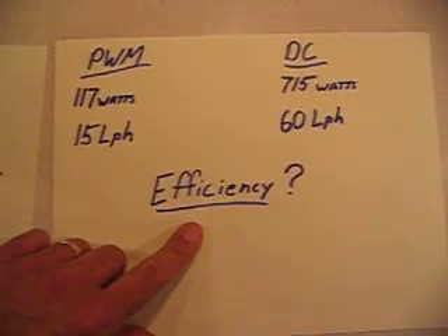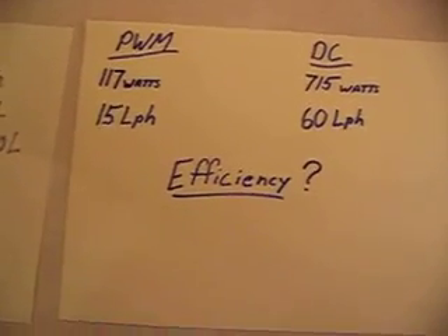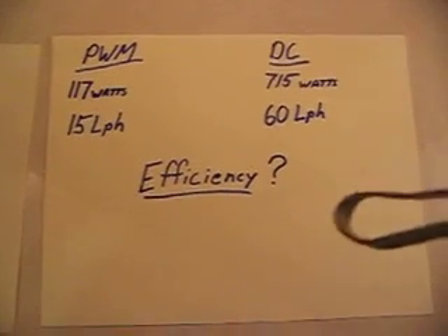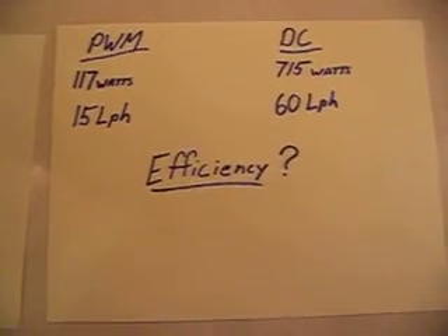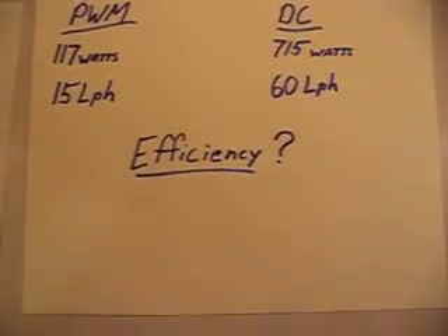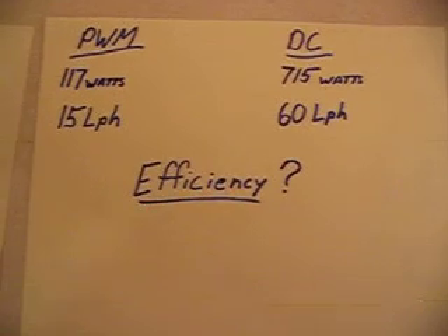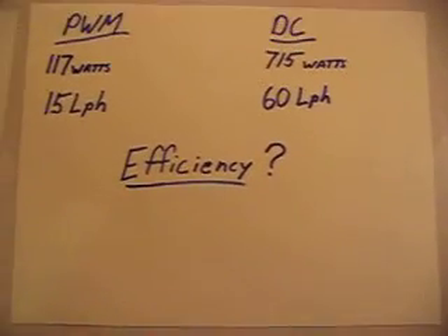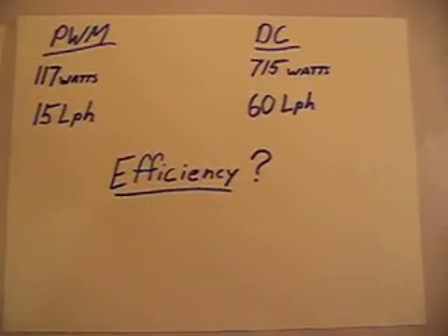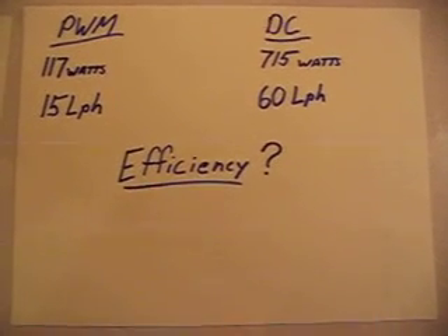So what's the efficiency? The PWM looks more efficient in this test, but is that because we just put excessive power into the cell, and it all came out as heating when we used straight DC? I don't know — you guys tell me. If anybody wants to figure out efficiency readings for this test, just post them as comments.